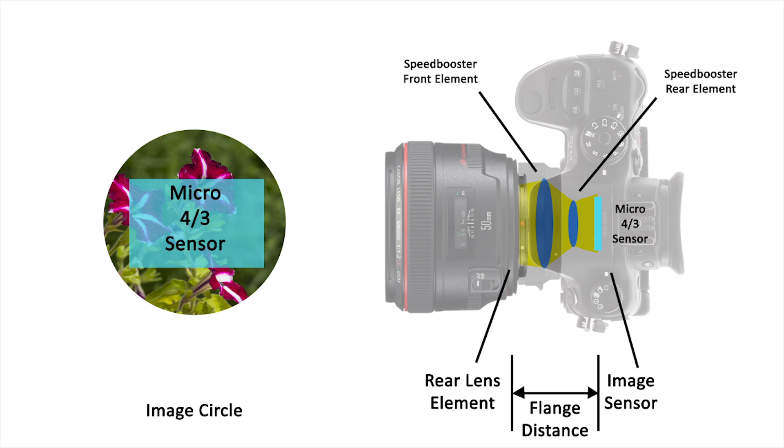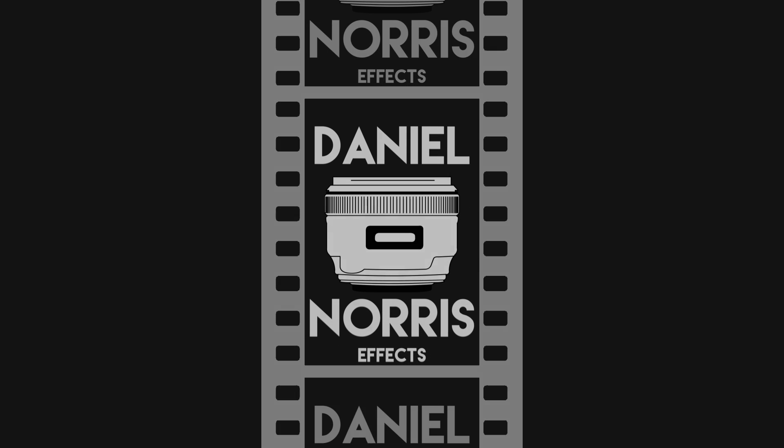I hope you enjoyed this video on how a speed booster works. Please let me know in the comment section if you have any questions. I'm Dan from DanielLarsFX, and I will see you in the next video.